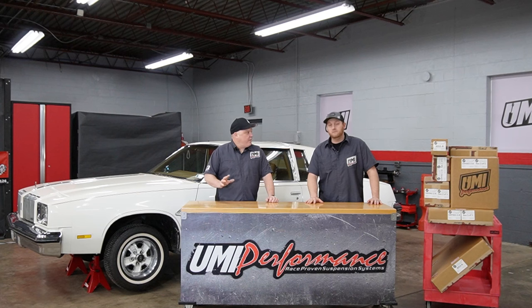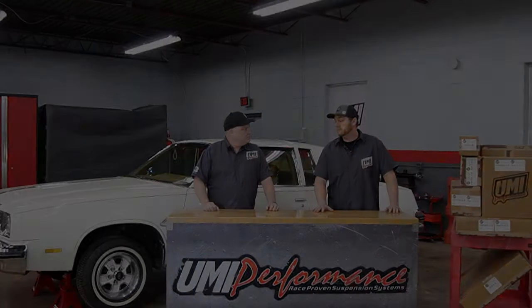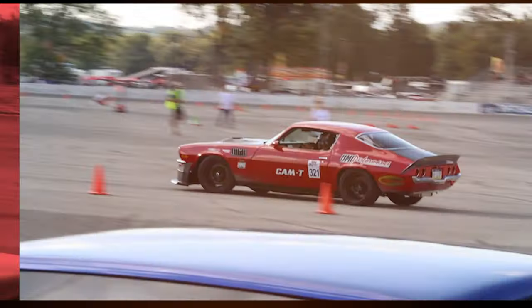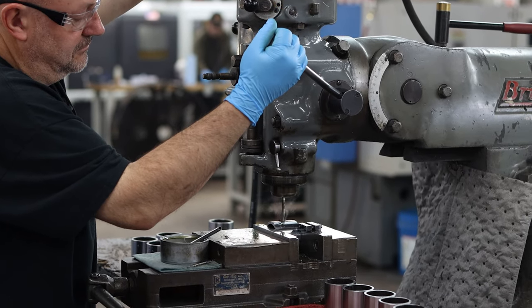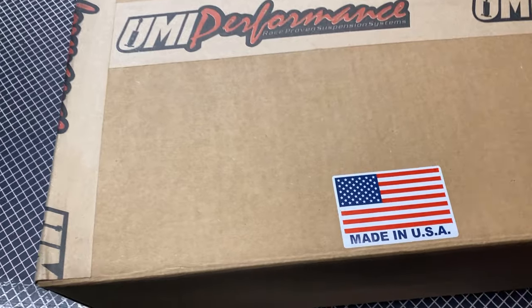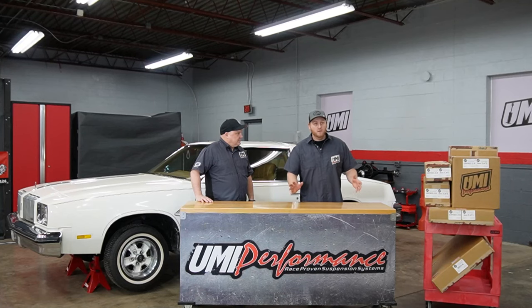Maybe make some videos out of it — show the crowd how to install all this stuff and show how it takes this from the wallowing boat of a cruiser car to something crisp and nice, still good for back roads and daily driving. Everything in here should bolt right up, no modifications, all brand new bolts. At UMI Performance we're known for awesome Made in USA quality and excellent G-Body parts, but we're also known for the packaging. We like to make sure we put a lot of pride into getting the material to you as nice as when it left the shop.